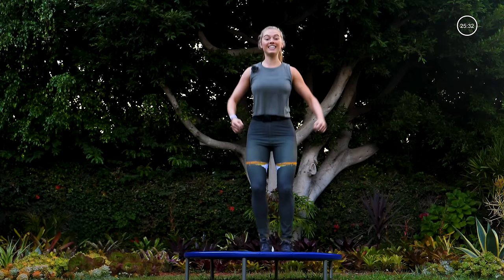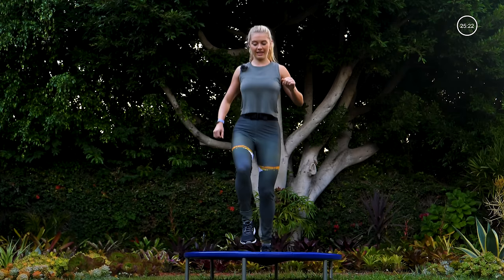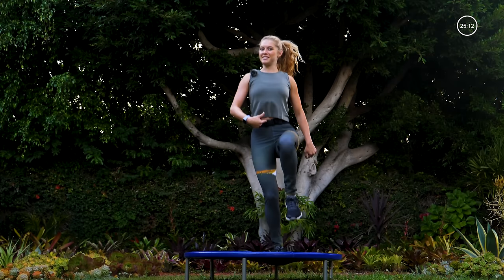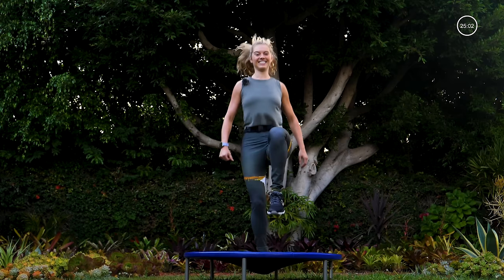Four, three, two, one — pull your right knee up. You're going to bounce twice on your left leg, then switch, pull your left knee up, bounce twice on your right leg. Good, every time alternating. The leg on the trampoline has that soft bend, pressing down into the trampoline. Now we've got that core activated, working on a little balance. Oh, I'm starting to feel that sweat — I love it!